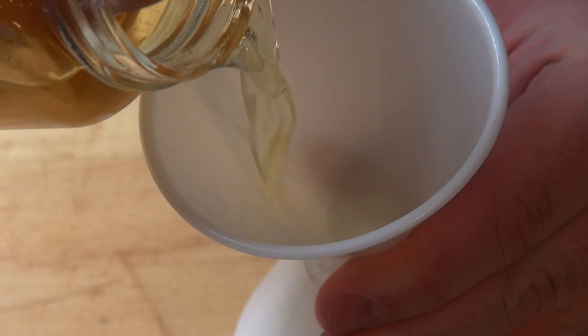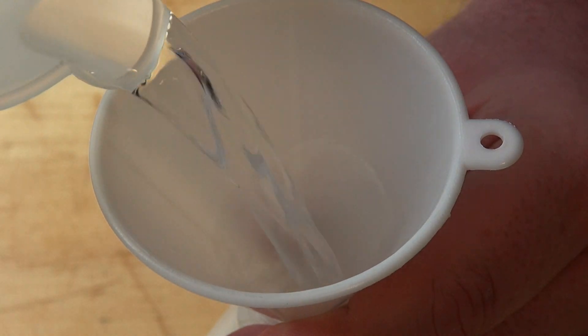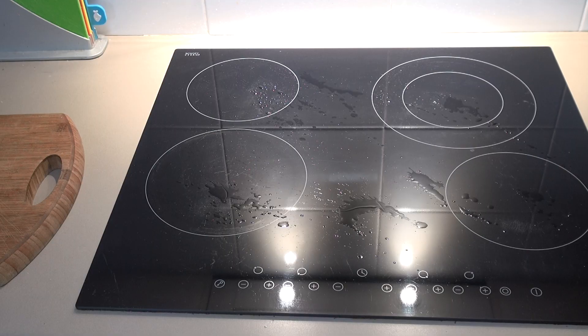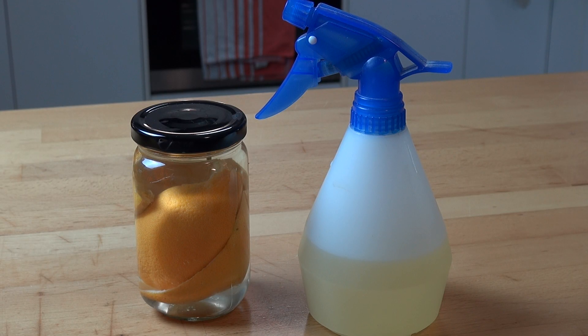After two weeks, pour the liquid into a spray bottle and dilute it by adding the same amount of water. Simply spray your kitchen counter with the mixture and give it a good wipe — it will come up lovely and clean in seconds. It's also good for stovetops, stainless steel appliances, and sinks.